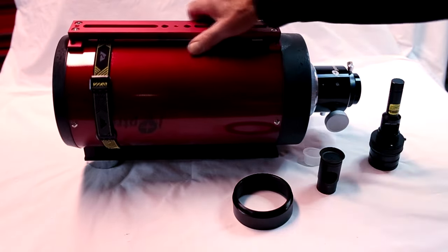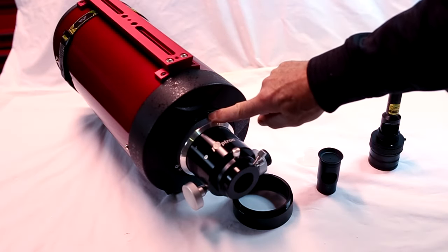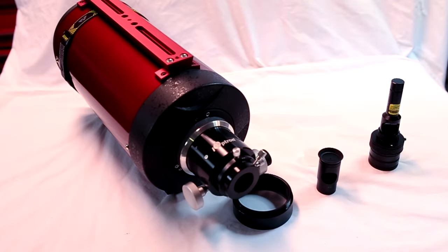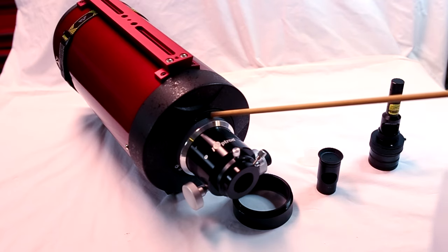And a couple of Allen wrenches in order to adjust the primary and secondary mirrors. For the secondary mirror you'll need a 4-millimeter Allen wrench, and for the primary you'll need a 3- and a 2.5-millimeter Allen wrench for the grub screw that locks the mirror in place. This is for a 6-inch RC scope.